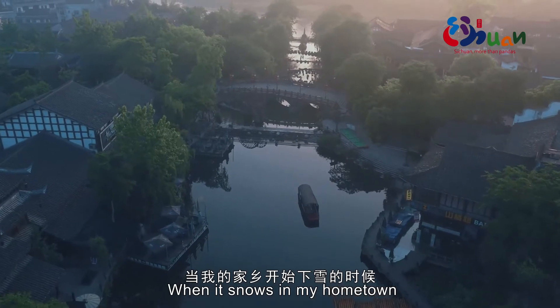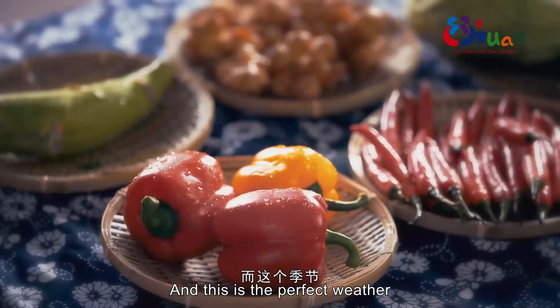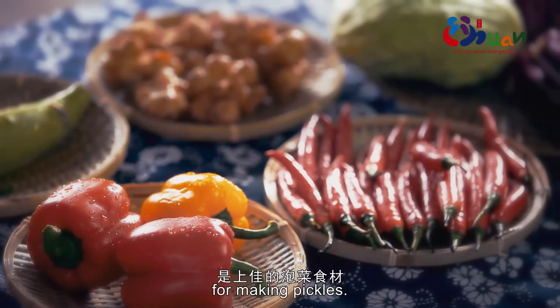Right now it's snowing in my hometown, but here in Chengdu the weather is so nice and warm. This is a perfect weather for harvesting vegetables and for making pickles.